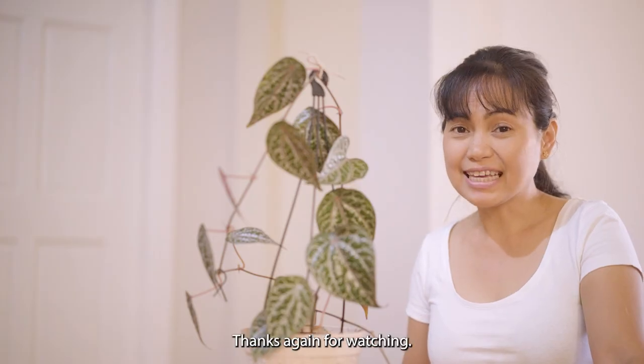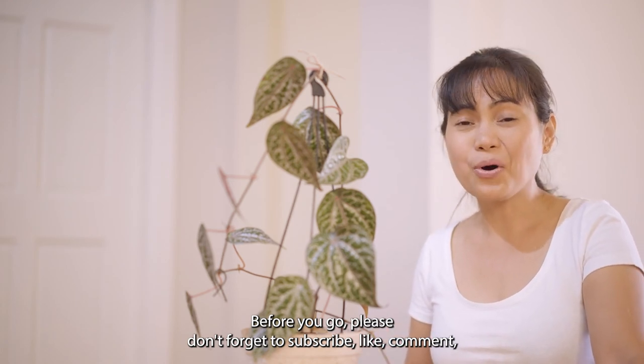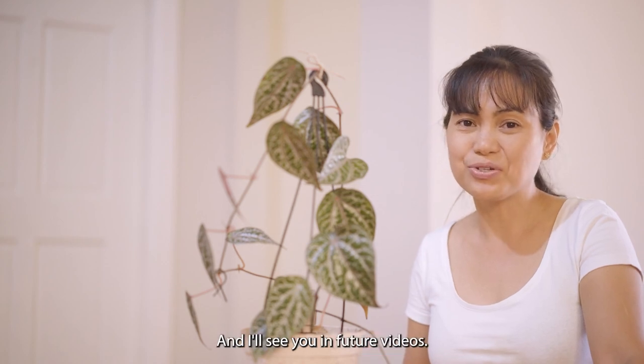That's all for today, thanks again for watching. Before you go, please don't forget to subscribe, like, comment, hit the bell — you know the drill — and I'll see you in future videos.